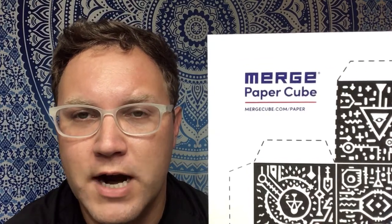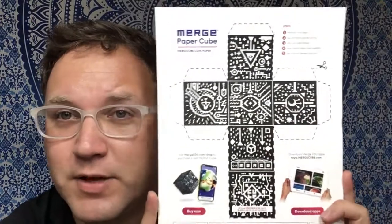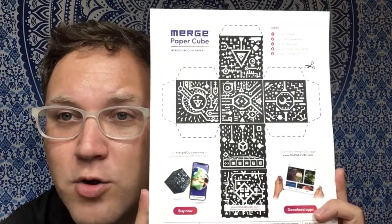If you go to mergecube.com/paper, it'll bring you to the Wakelet page and there are instructions and also the template to print up so you can make your own Merge Cube.